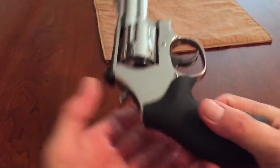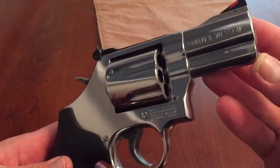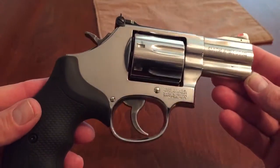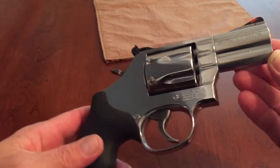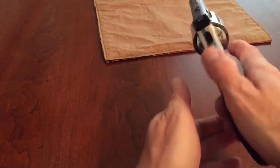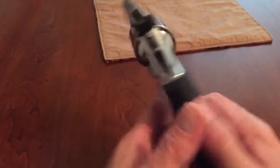I went to my local gun store and they didn't have it — they had a two and a half. So I said let me check it out, hold it, feel it, see what it's like. And I liked it, so I went ahead and went with it. I'm glad because it's a lot of fun. I like short barrels.